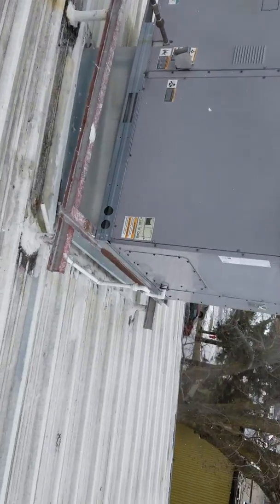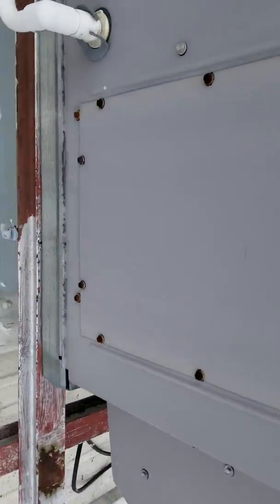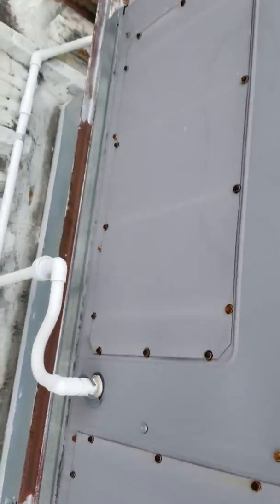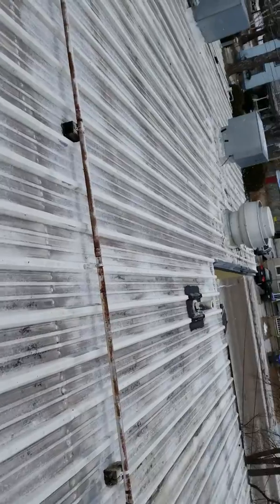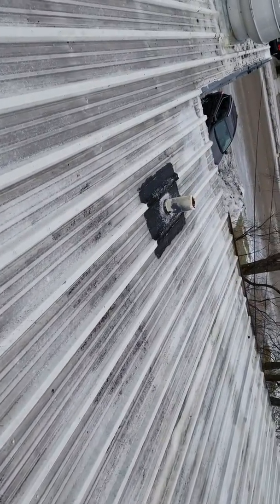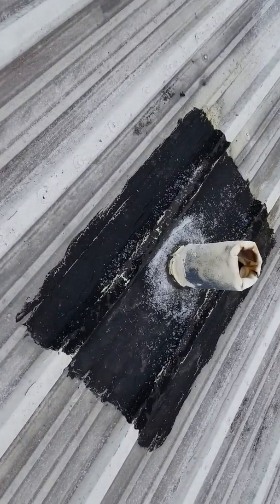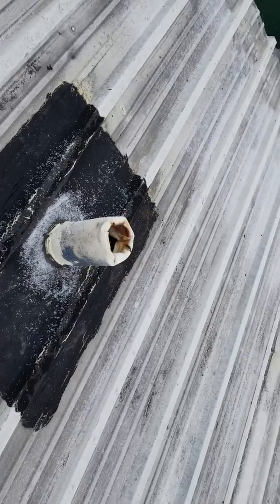This is the area over Hong Kong Buffet. It doesn't look like they did anything over the main unit — there were definitely some issues. Down near the plumbing penetration, I don't know if they did anything there.